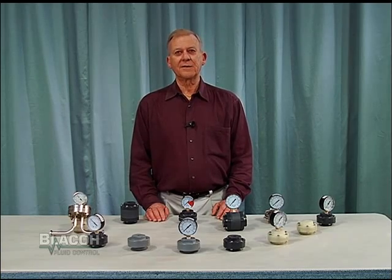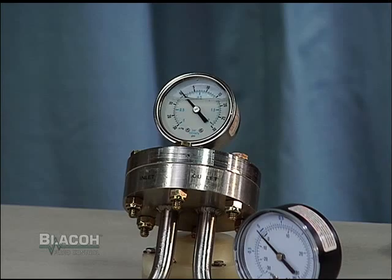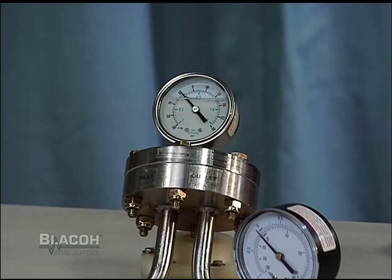Blaco makes a complete line of gauge isolators in sizes from ¼ through ¾ inch inlets. We also make polished units with tri-clamp inlets for the sanitary and pharmaceutical industry.